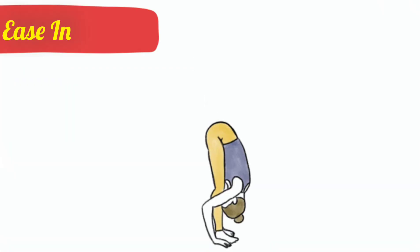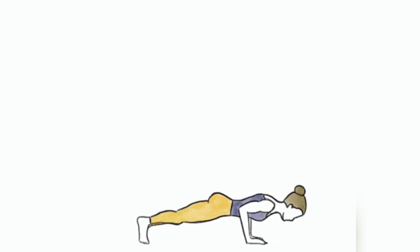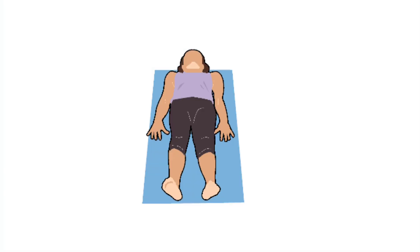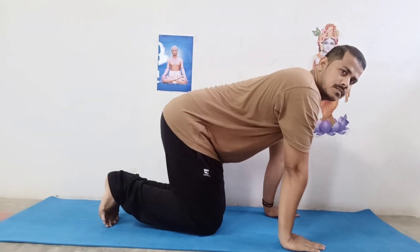Ease in. Don't expect to do a headstand, or even get your heels to the floor in downward facing dog, the first time you hit the mat. Instead, opt for beginner-friendly or all-level classes that will develop the foundation for more advanced moves.